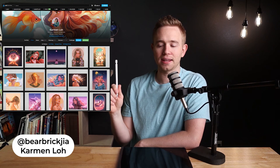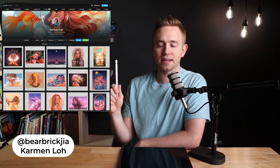If you guys like Carmen's work as much as I do, go check her out at Bare Brick Gia. And if you want a piece of her work to brighten up your home or office space, she totally sells those as well in her store. Thank you, Carmen, for letting us look at your wonderfully peaceful work. And I'll see you guys next week with some more cool art.